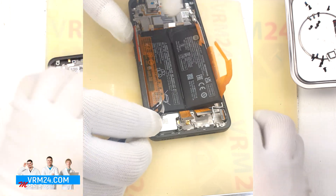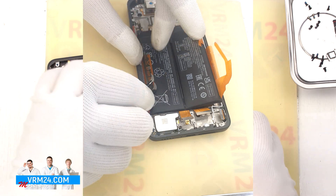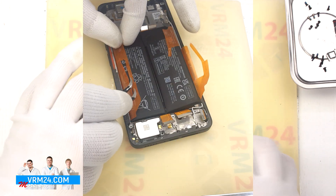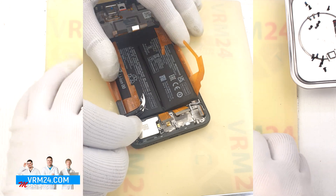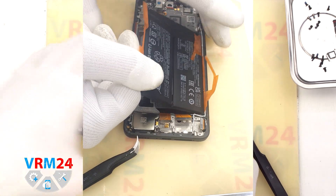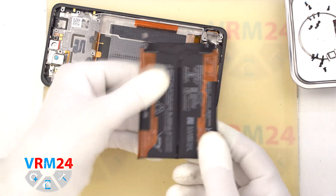We repeat the same process for the second pair of tabs on the other side. We also unwrap all the tabs that are attached to the battery, pull them to the side, and gently pull the tab that is located on the edge upwards, thus detaching the battery. We removed the battery and we can see that under it there is a transparent protective coating which protects the interboard cables.